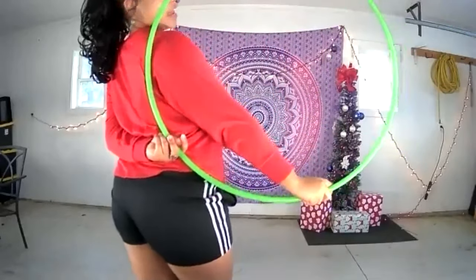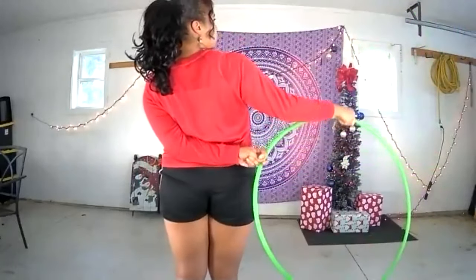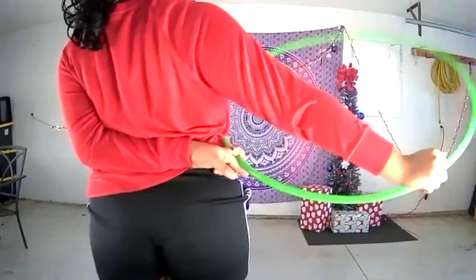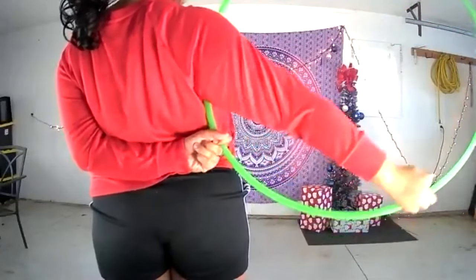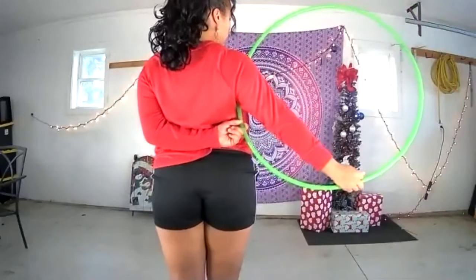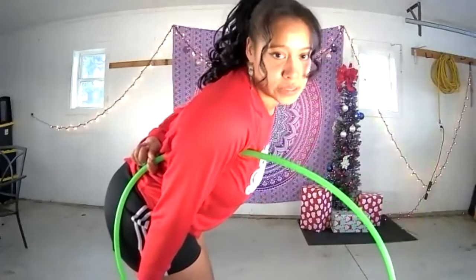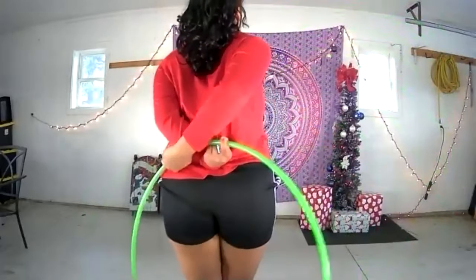Going back to the fork grip: we're pushing our hula hoop back away from our bodies and towards the front. When my behind the back hand feels like my fingers can't go anymore, I'm letting go of the hula hoop completely and then re-catching in fork grip. From here, keep a super loose grip on the hula hoop with both hands, almost like ghosting, and cross your hands behind your back.